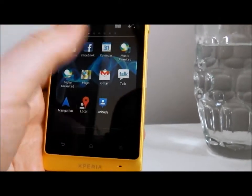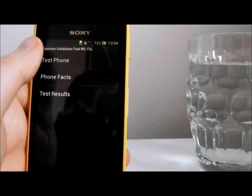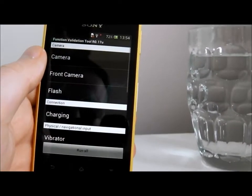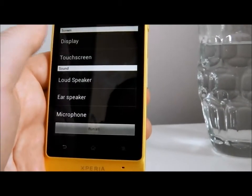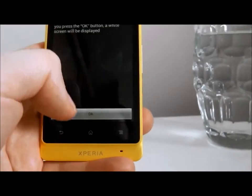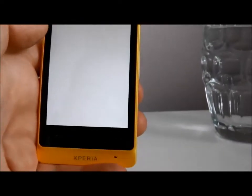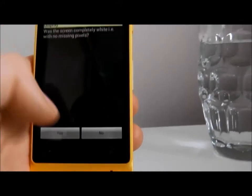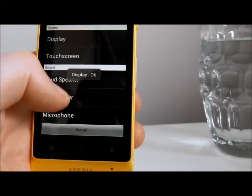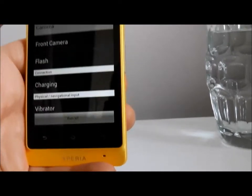Interestingly, on all Sony Android phones now, they have this new test phone feature. That allows you to conduct some diagnostics before you need to ring up anyone. You can test all sorts — so if we test the display, it gives you a quick overview of what's going on. When you press OK, it'll run the test. In this case, this is a display test — everything is OK. And you can test all sorts of different functions. This is a really clever bit of software; it just means you don't have to wait for the call centres to be open.